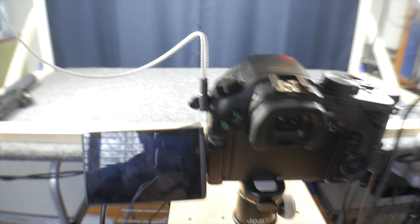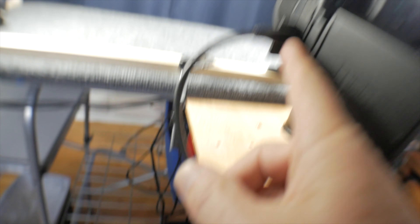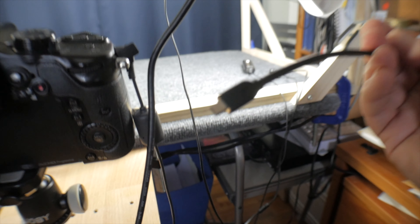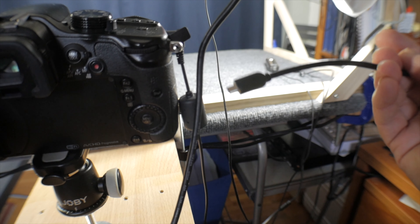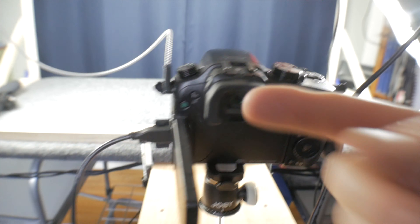I like the whole setup here. By the way, my Panasonic GH3 uses a medium-sized HDMI connector, whereas this other camera uses the extra-small HDMI connector. So I have both cables ready to be used depending on which camera I'm using on this mount.